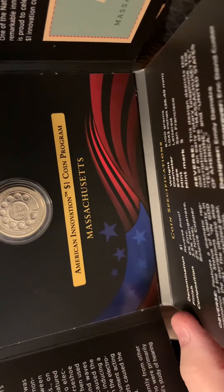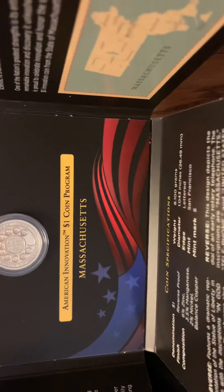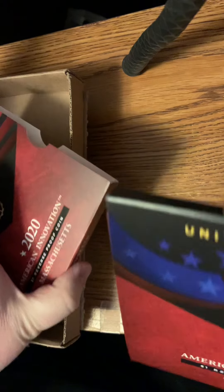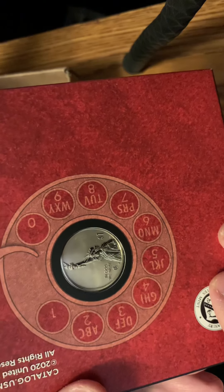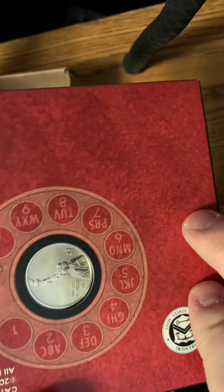Actually, I think that's the Reverse — yes, that's the Reverse. The Reverse is the one with the changes. And the front of it has that design — a stylized Statue of Liberty. A new design of the Statue of Liberty is what's on the front of all of the Innovation Dollar Coins.